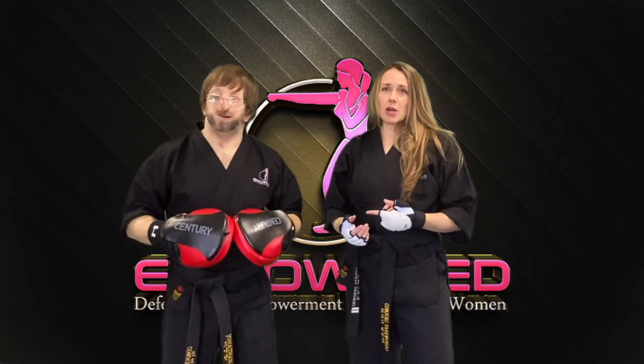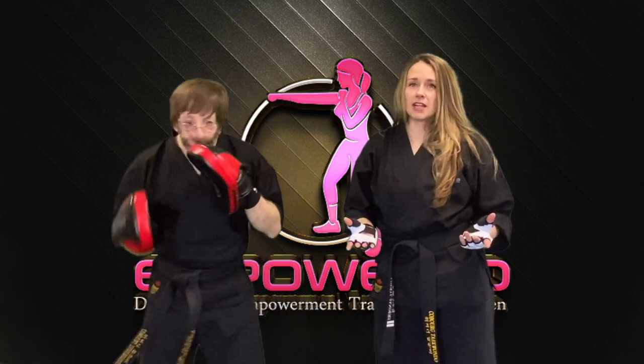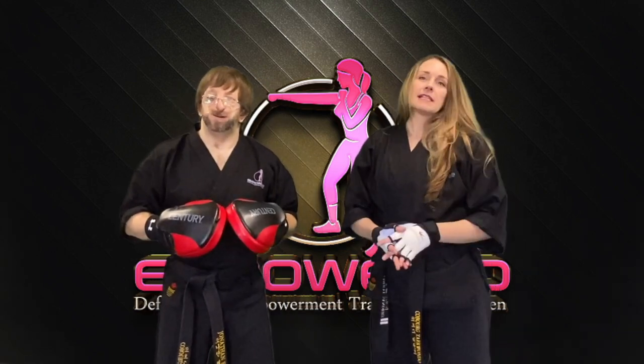Ladies, did you know training some kickboxing combos on the focus mitts is a great workout while having some fun and practicing your basic self-defense strikes all at the same time? Stay tuned.